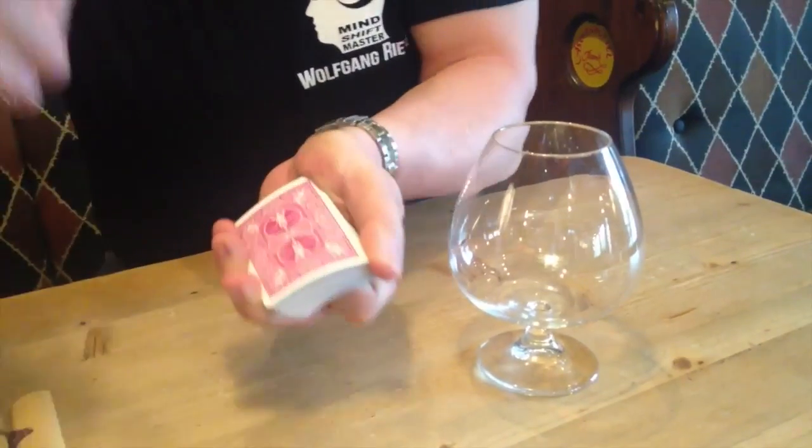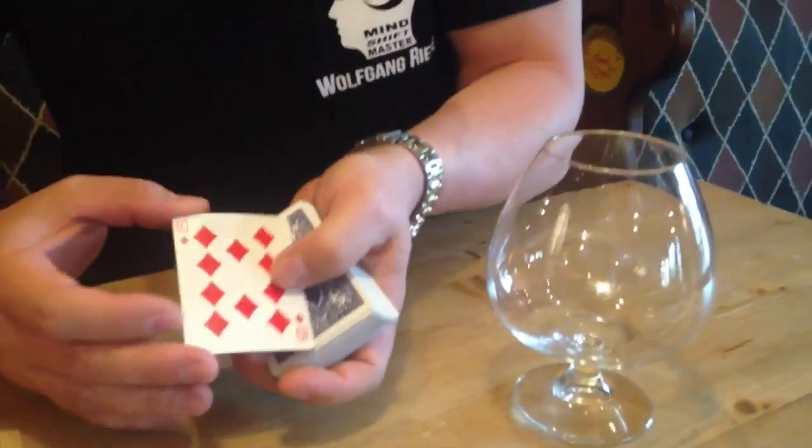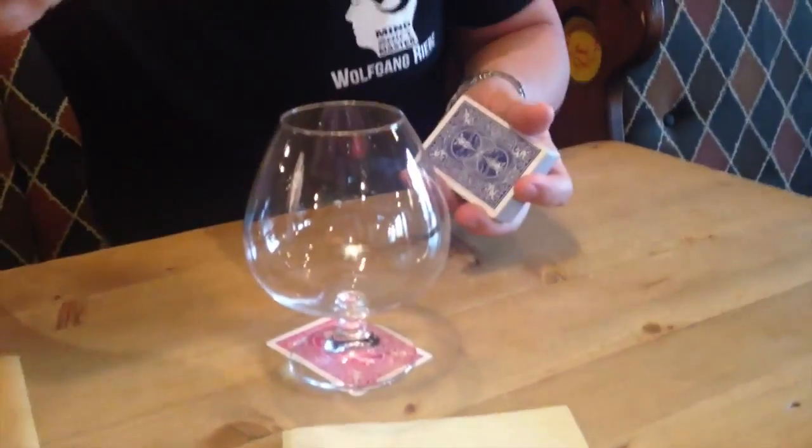This card — very important — is the 10 of diamonds. I'm going to place the 10 on the table and put the glass on top of it. So very important: the glass is on the 10.